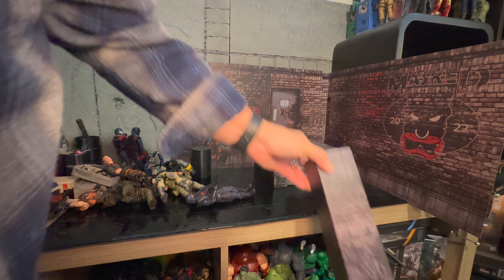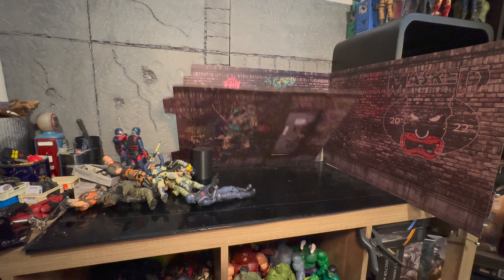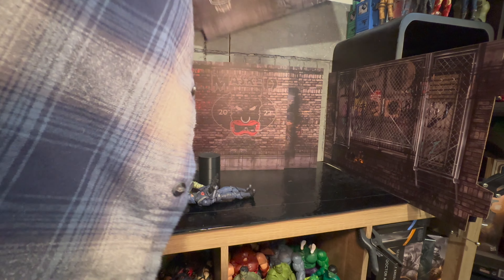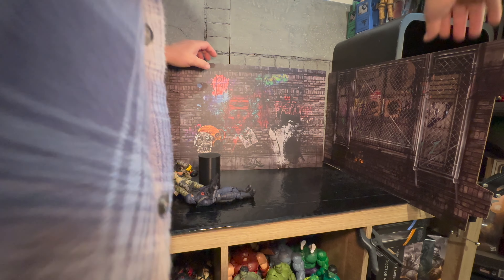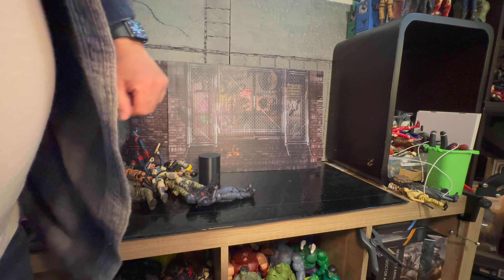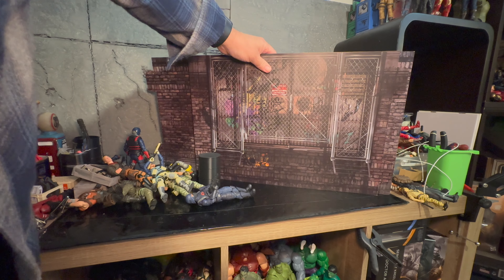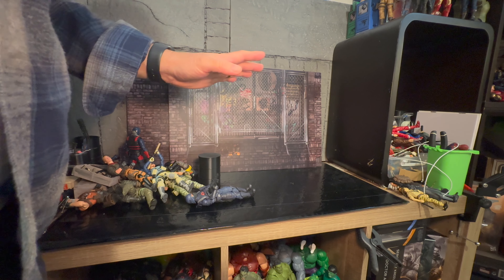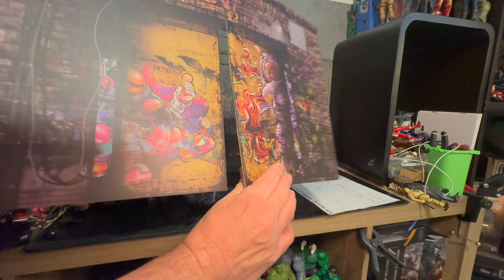Everything is modular. You've got a bunch of pieces that can be configured in any way you want. There's this piece here that's like gated and it looks really, really cool — it makes for some awesome photography. It did come with some more pieces, including this one with two opening double doors.